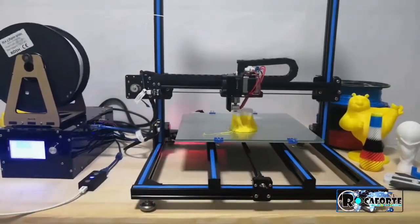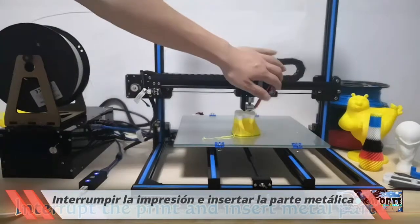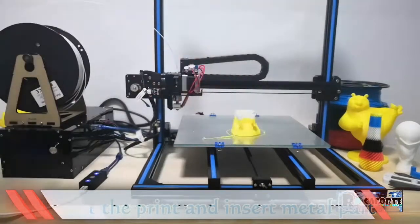Resumer 3D may change the way you design. You can insert metal parts into your printings discretionally.